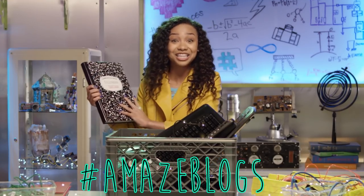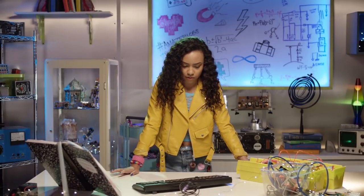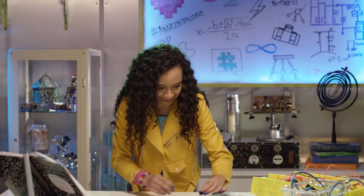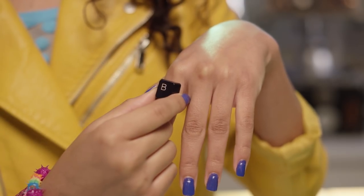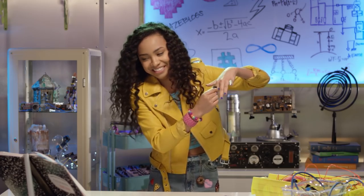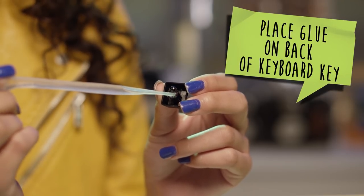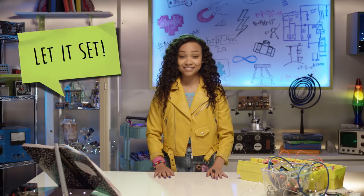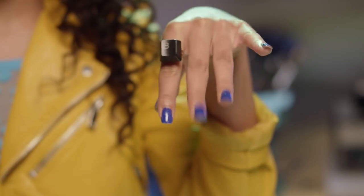Yes! This is going to be hashtag amazeblogs. What can I make out of an old keyboard? I know — I'll make a keyboard ring! Mikayla always has the cutest rings! First, place glue on the back of the keyboard key. Next, attach the keyboard key to a ring. Let it set, then bam! Keyboard ring!